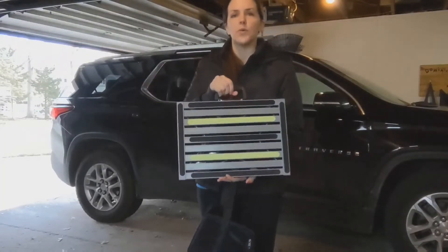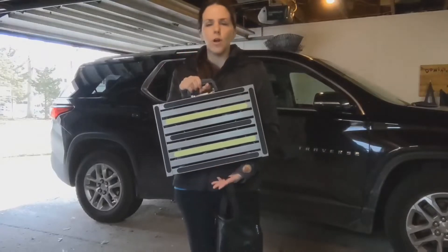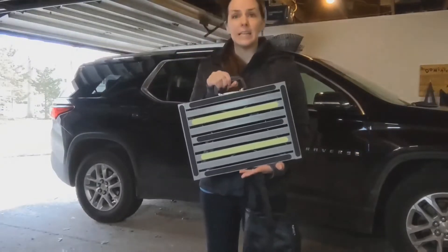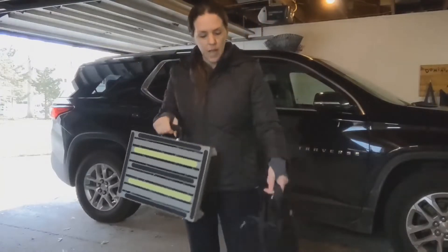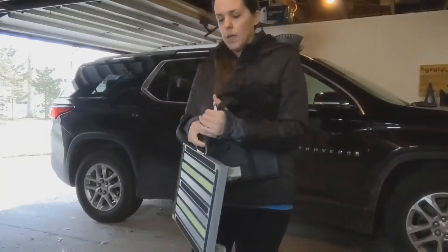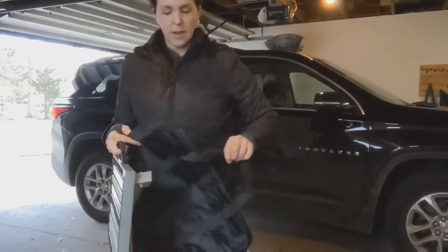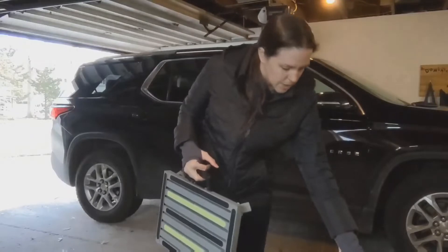You can have it for easy storage, maybe in your trunk, your RV, camper, trailer — wherever you need a step stool, this would be perfect. It also comes with this nice little carrying tote. All you have to do is zip it up, and here are the handles, and you're good to go.